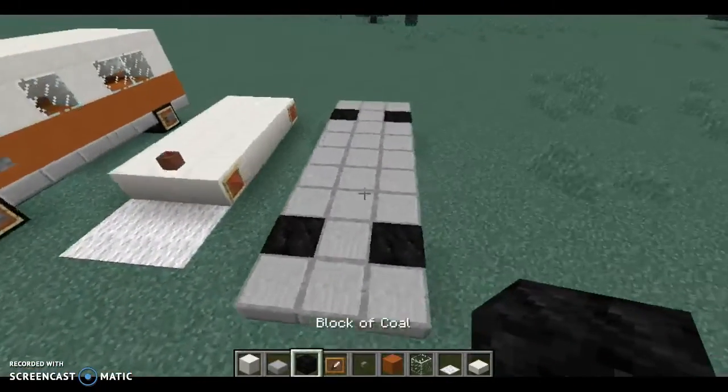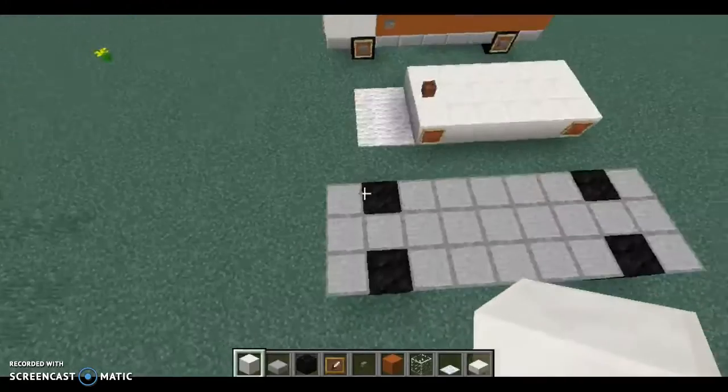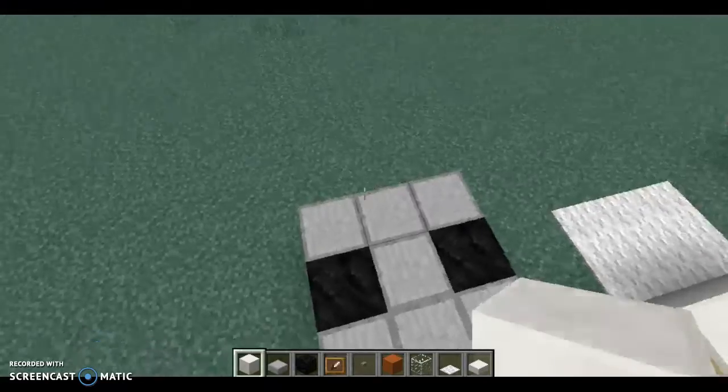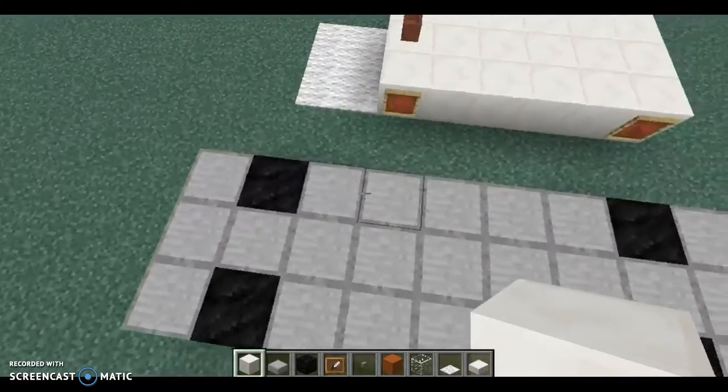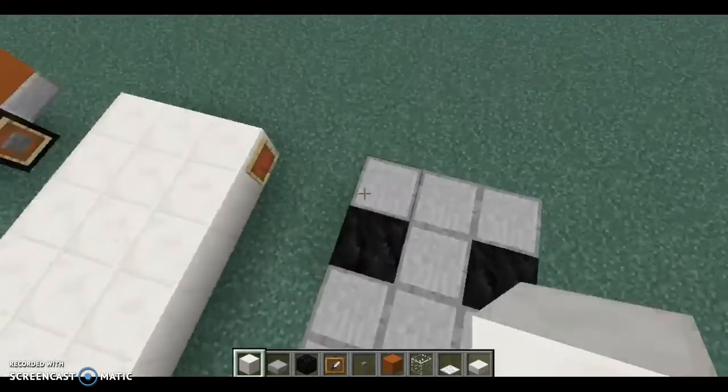So I'll show you the materials you need. You pretty much just need to get everything that's in my inventory here. And I've already set up the wheels. You just place those three wet slabs right here, then go one, two, three, four, five, then you place the tire, and it's like that.